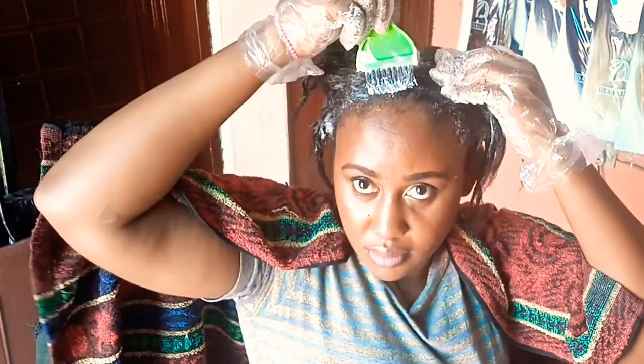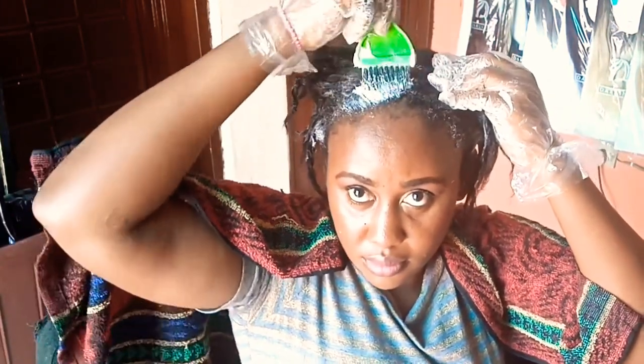I retouched my hair on the 9th of September — so that's October, November, December — almost exactly 13 weeks. Almost exactly 13 weeks post-relaxer, so my new growth is reasonable.